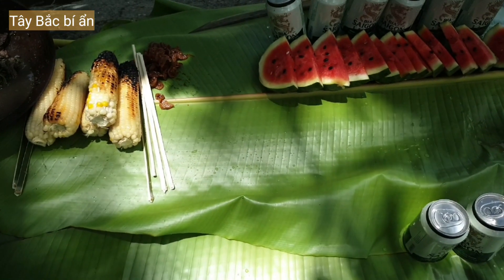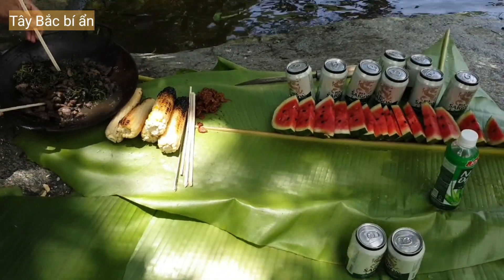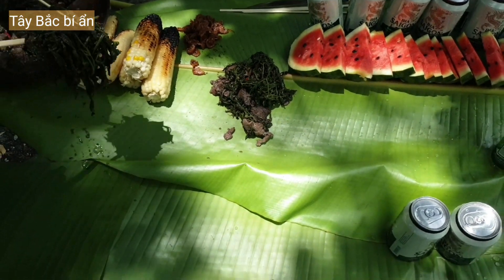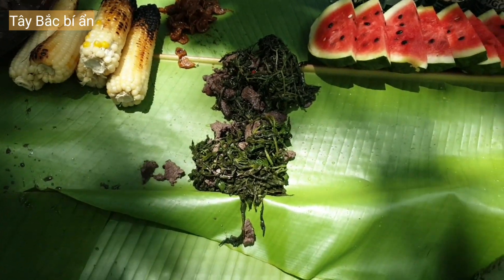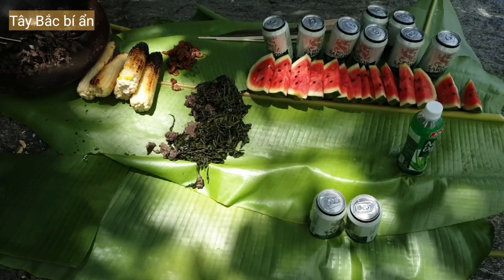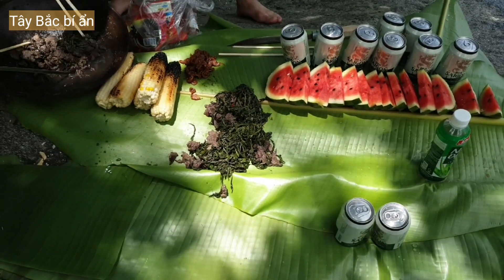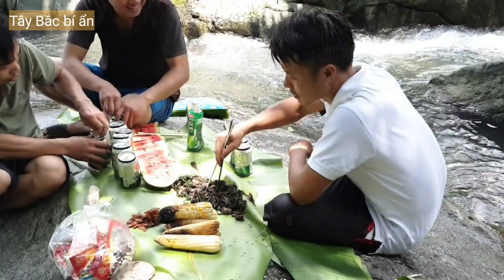Gắp thịt bò đây. Gắp thịt bò ra. Nước nó có tay luôn. Để chỗ này — nước không còn ra được. Để lâu quá, đen đen rồi. Để lại một tí, ăn tiếp. Để lâu quá, đen rồi.